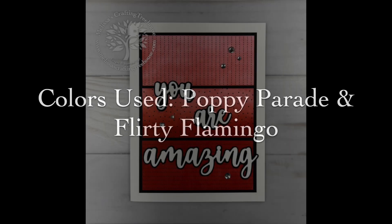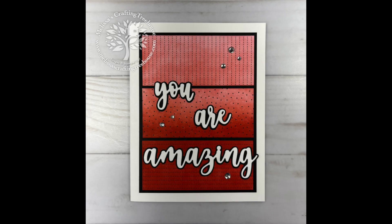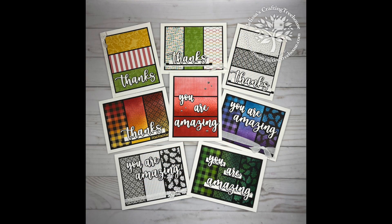For my last and final variation I went with a red and pink color scheme for a little bit of a Valentine's theme, because today is Valentine's Day. Happy Valentine's Day everybody, and here's my full set of eight cards.